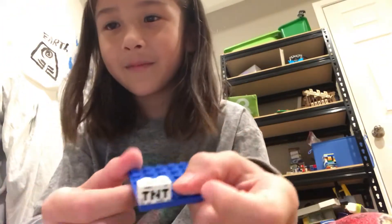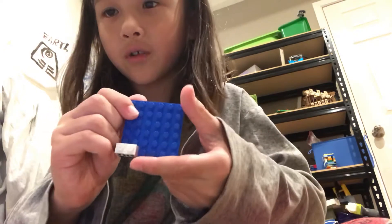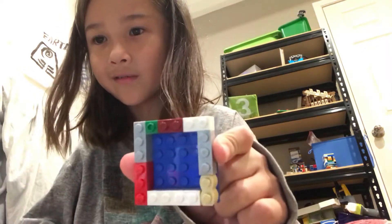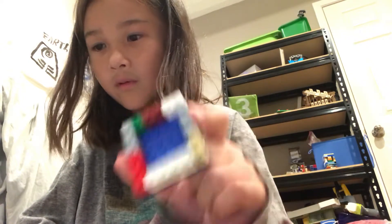Yeah, you cover it with bricks all around, like these ones — just any bricks. You just want to cover the whole thing with bricks around. So, there it is. That's all you want to do, that's the first step.